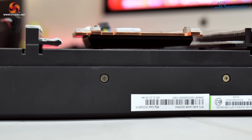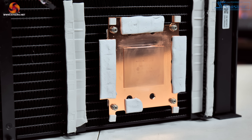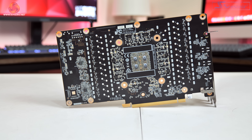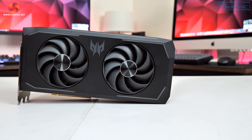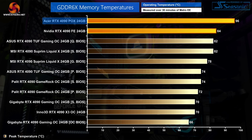Upon disassembling the card we noted that the memory modules don't contact the main area of the copper base plate — that area juts out a fair distance from the main body of the cooling plate. Acer is using relatively thick 3mm thermal pads too, which don't look like they make amazing contact with those memory modules, nor are there any thermal pads on the back of the PCB to draw out heat from the underside of the memory. We also have to remember that this is just a dual fan card when most 4090s are triple fan. It's hard to say how much difference all of these factors make individually, or whether the compact radiator just does not provide enough cooling power, but the results are clear to see.